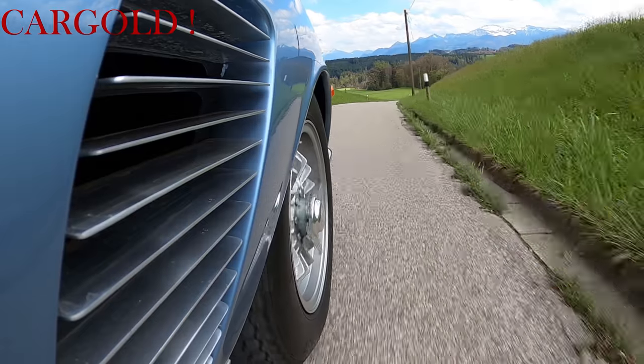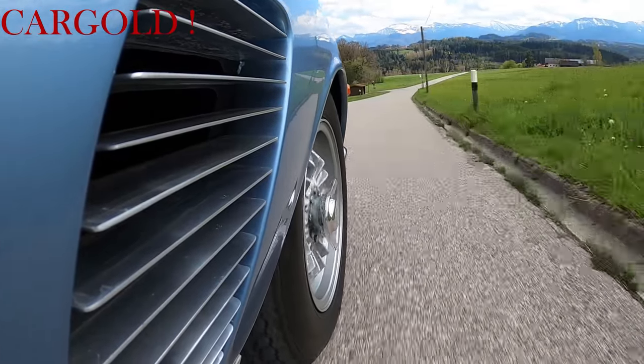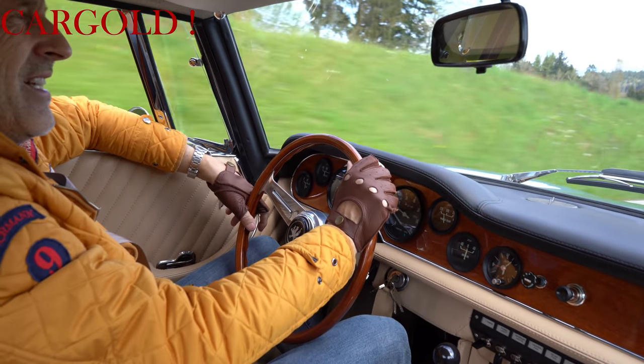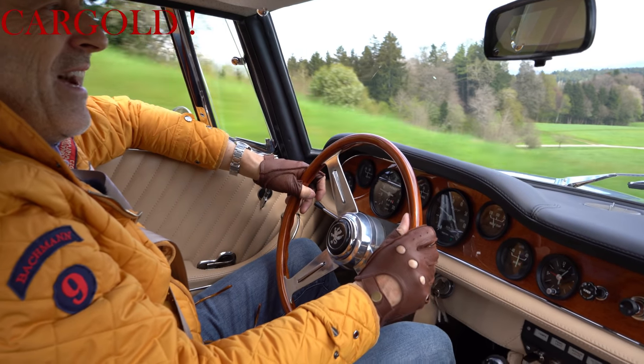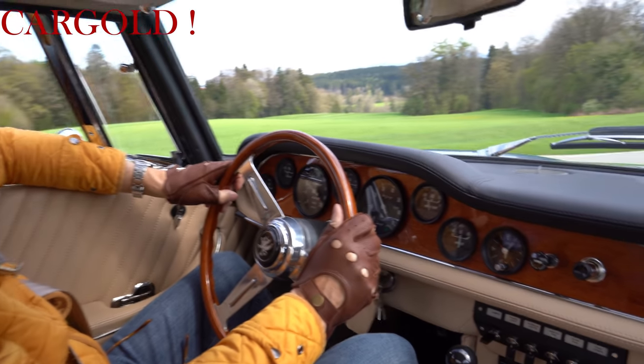Und ich weiß ja, welche Probleme das macht, auch zum Teil die alte Technik. Aber wenn man dann so ein Ergebnis hat, also der, der sich das Auto hier kauft, der kauft sich praktisch einen Neuwagen in altem Gewand, mit Originalteilen noch verbaut, in einem sensationellen Zustand. Boah, tolles Auto.